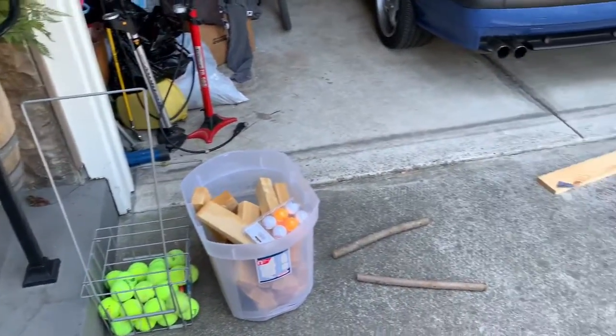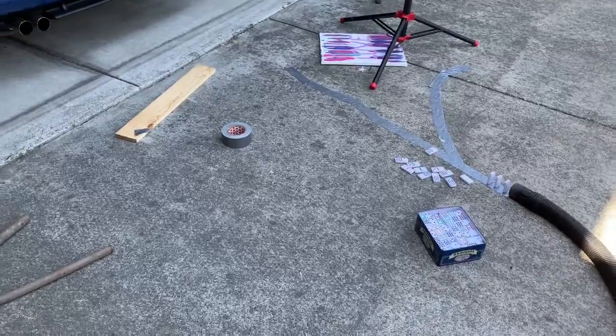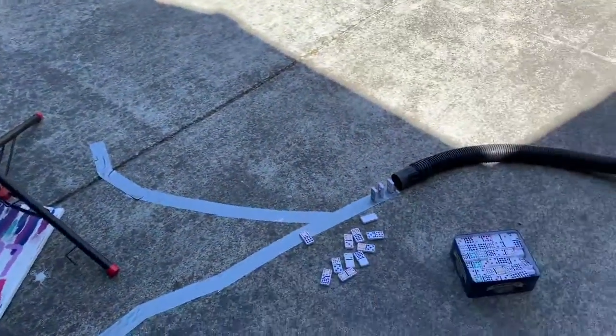This was the beginning of the project when I was just coming up with some ideas — I was setting up dominoes and figuring out what to do for my project.